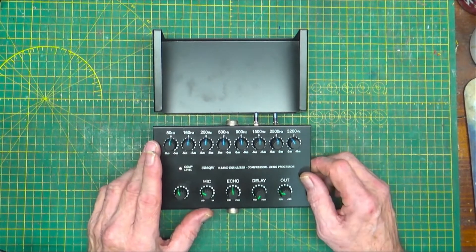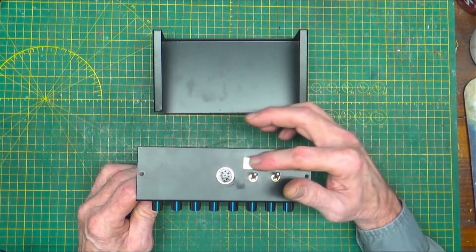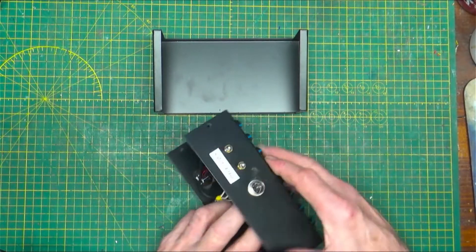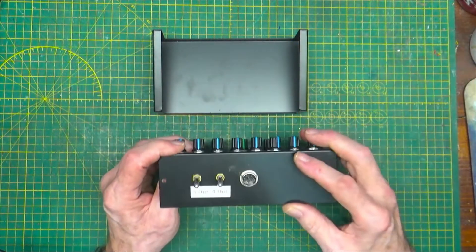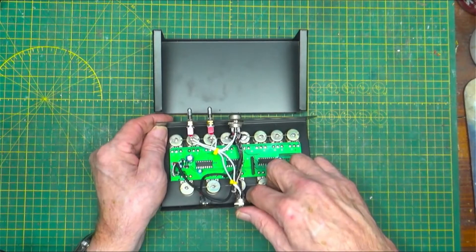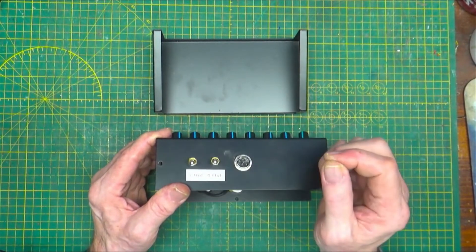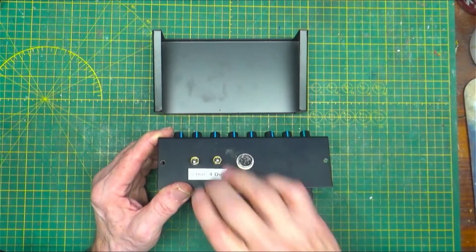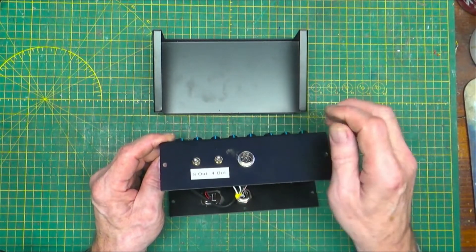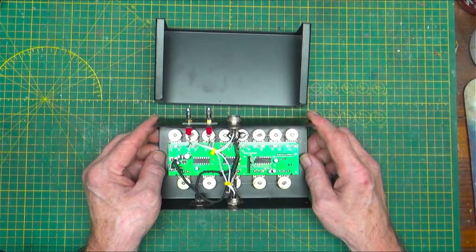I decided I ran it straight through and then thought better of it, so I added a couple of switches to the back. Unfortunately I don't have a white-on-clear label, but if the guy wants it he can get it. What these do is, when they're down like this, the pins 4 and 8 on the mic connectors are no longer in circuit. These are locking switches that you can't move unless you pull them up. So if you wanted to use it for a Kenwood you could put those switches in, and if you're using Icom or maybe Yaesu you don't need them.